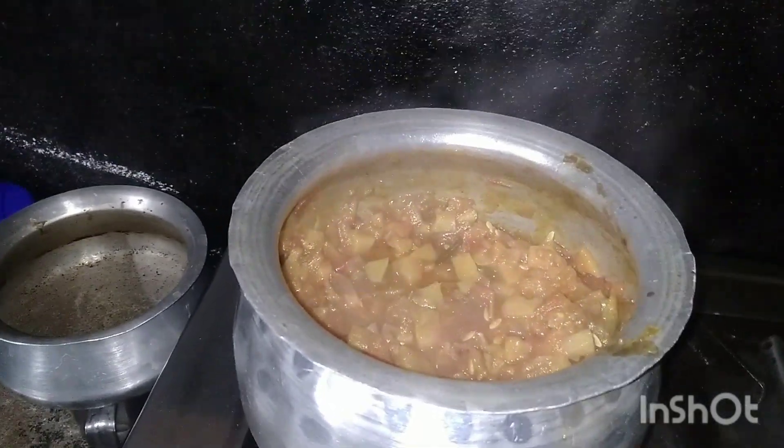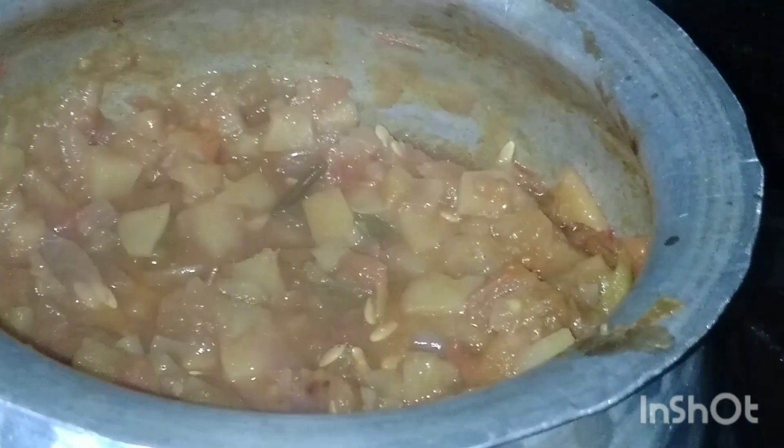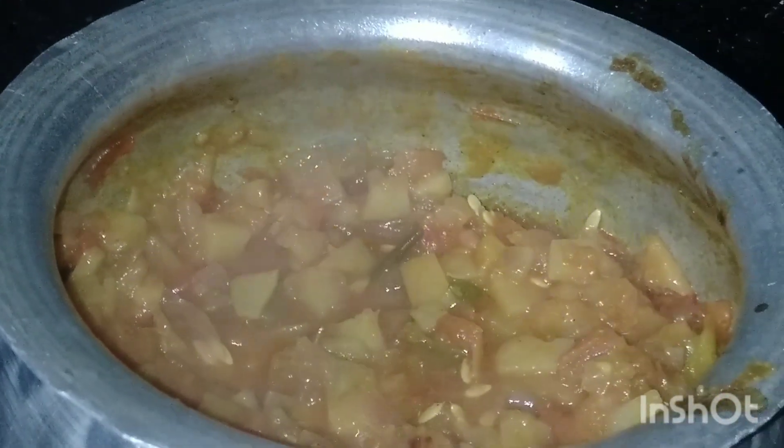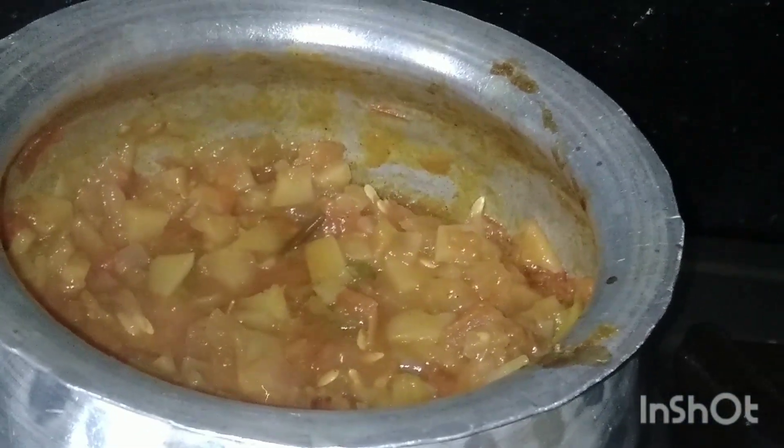I will make a little bit more tomatoes. If you have any questions, comment in the comment box. Okay, bye.